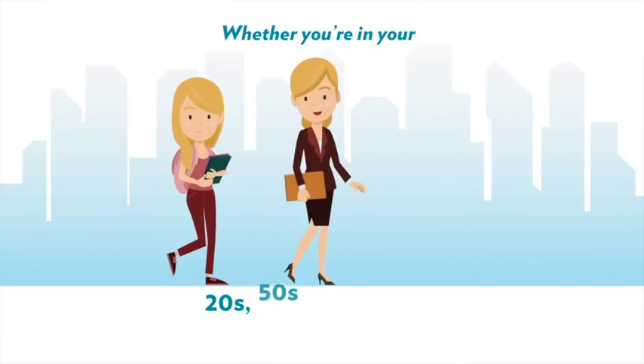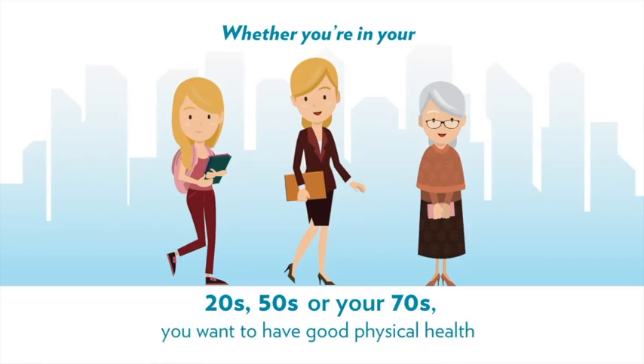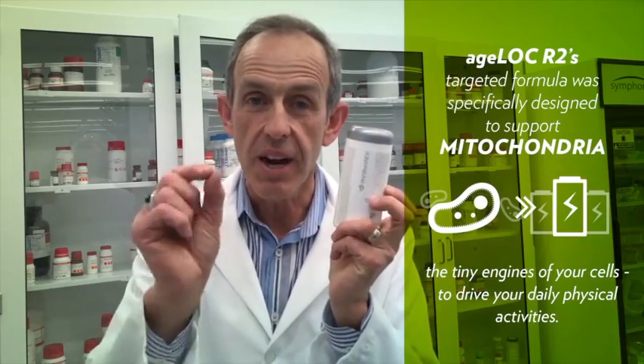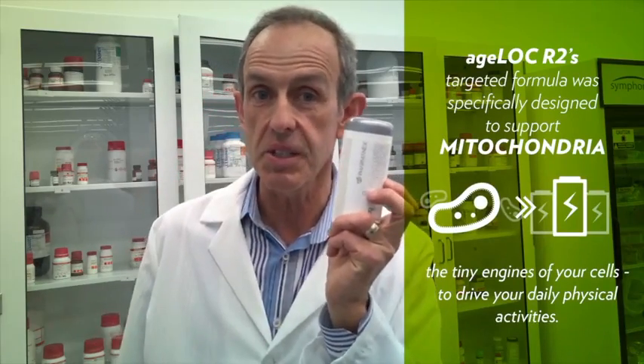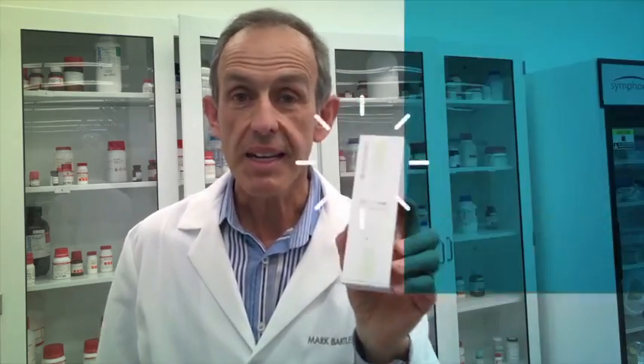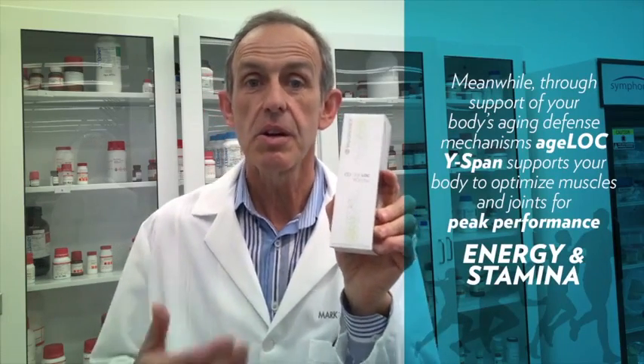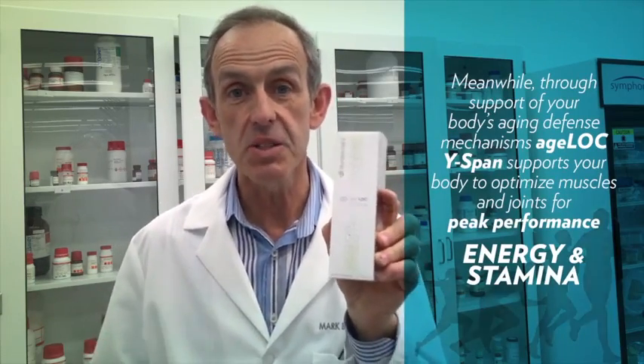Physical performance — it's something that everyone is interested in, whether you're in your twenties or in your seventies. You want to have good physical performance. These products work together really well. R-squared actually works on mitochondria, those tiny little energy-generating components of the body that provide energy for the muscles. Wirespan acts on aging defense mechanisms that also help prepare the muscles and joints for more comfortable movement.